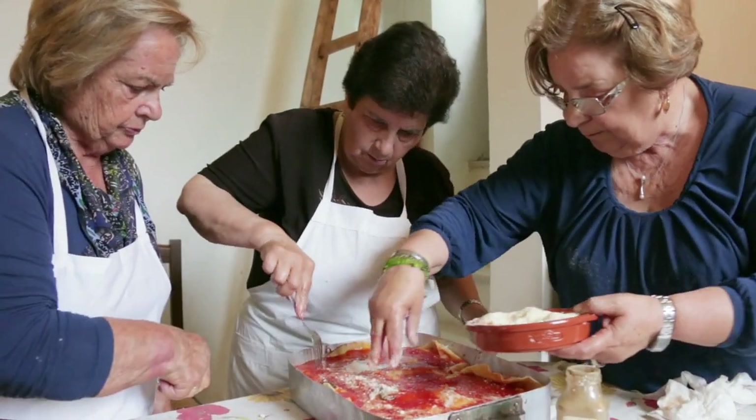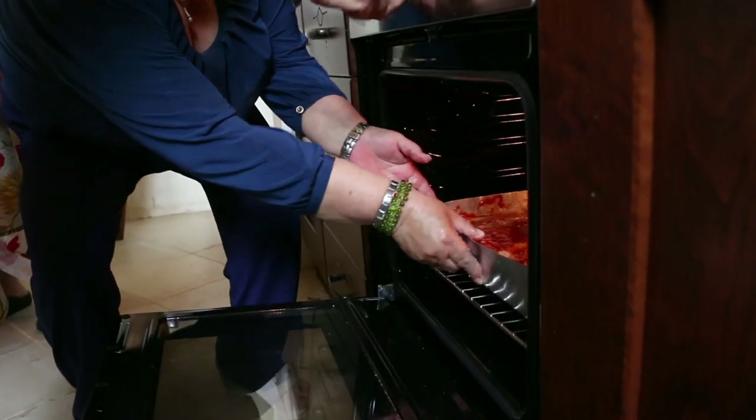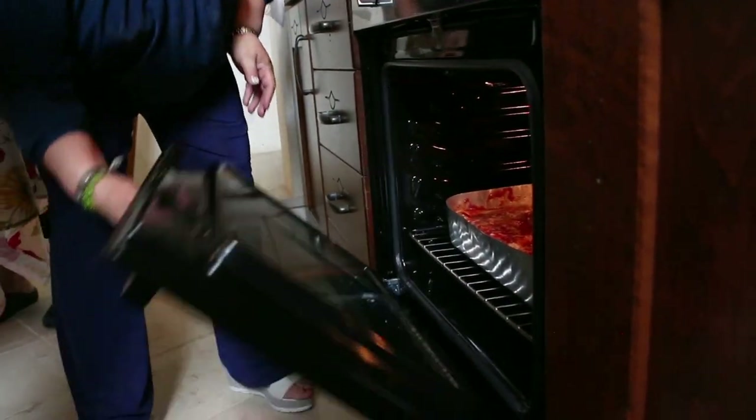Natalina pokes a fork through the dish so the sauce can soak through the layers. The lasagna is then baked for 30 minutes in a hot oven.